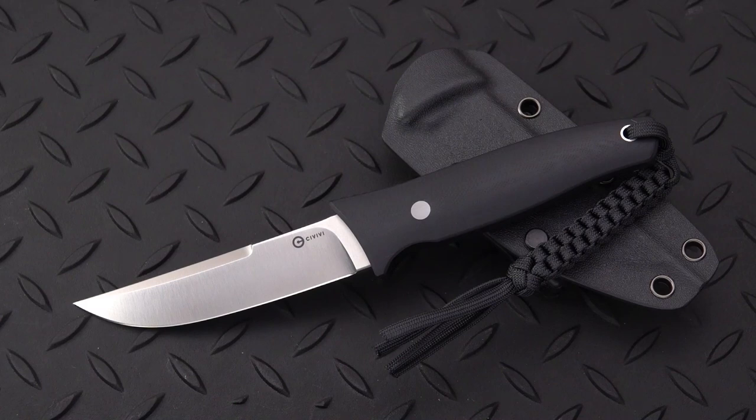I've been waiting a long while, seems like a long while, for this one from Civivi. They just dropped earlier this week, so they're becoming available everywhere. This is a Bob Terzuola design, and I first saw this knife in the 80s. He called it his tactical boot knife, or something like that. Now made by Civivi, you can pick one up for about $68 street price from White Mountain Knives, and even Amazon and Blade HQ.